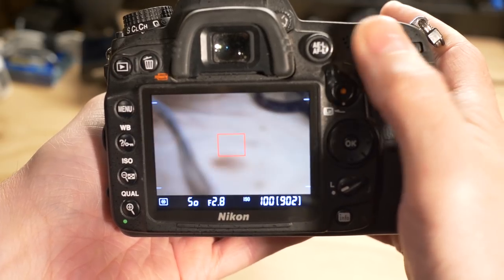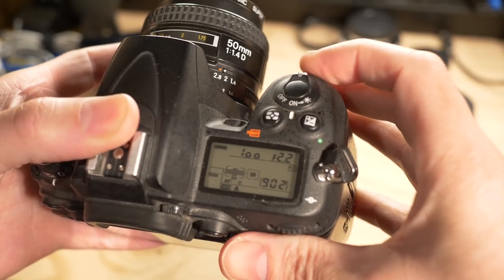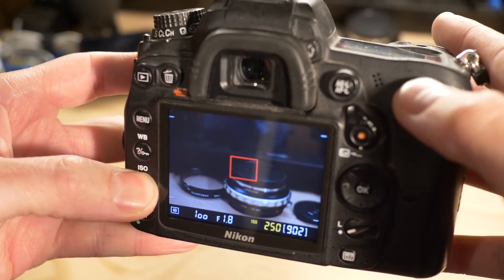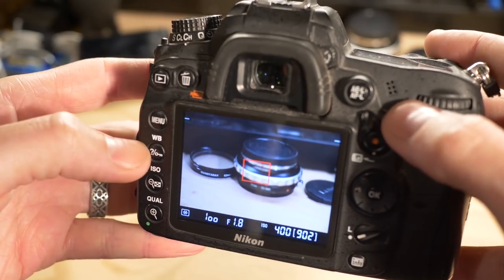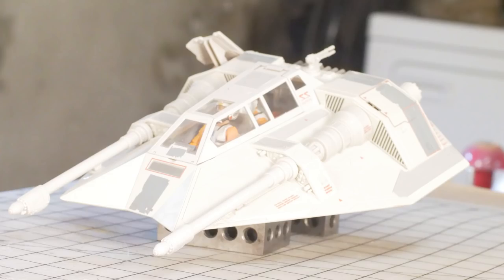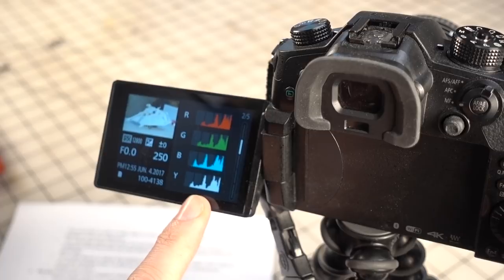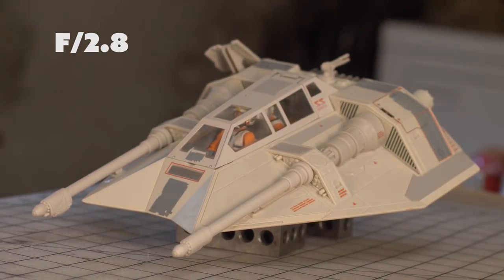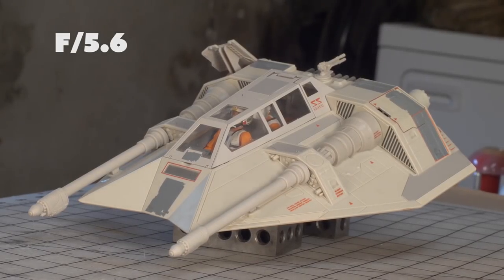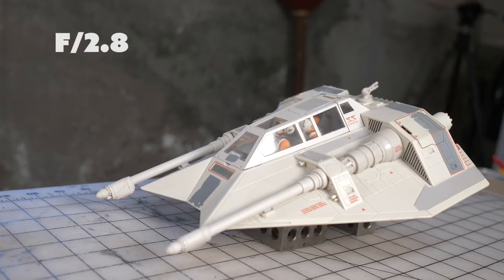Shooting in manual exposure mode, you'll notice that the faster you make the shutter speed, the darker the resulting image. So you'll have to lower your aperture to compensate. If your aperture is as low as it can go, you'll have to bump up the ISO to bring up the exposure. Once you've taken your photos, you can eyeball the exposure on your screen on the back of the camera to see if it looks way overexposed or way underexposed. You can also use the histogram. Also check out how the depth of field changes when you adjust the aperture — the higher you go, the more of your frame is in focus, and vice versa. This can help you make sure your entire subject is in focus, or you can turn the entire background into a super neat blur.